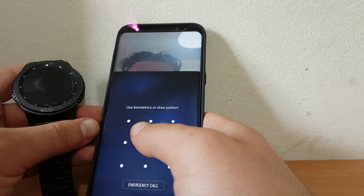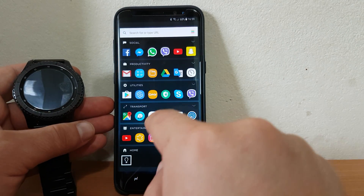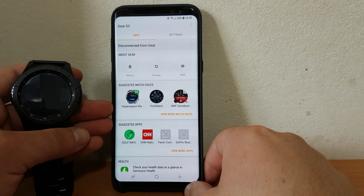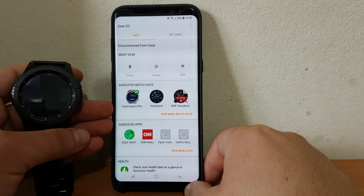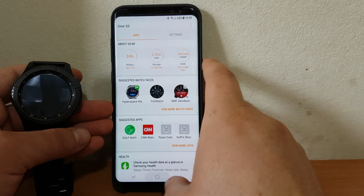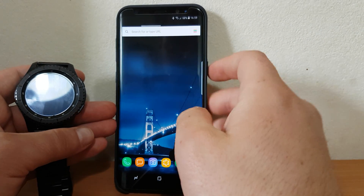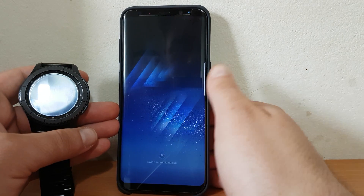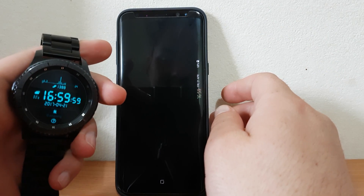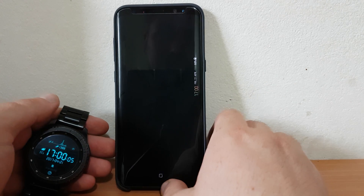If I connect the Gear again — the Gear is now connected to my phone — and I lock the phone again, there is no security, as you can see. So if I'm using a Samsung Gear S3 and anyone catches my phone, they will have full access because there is no security.